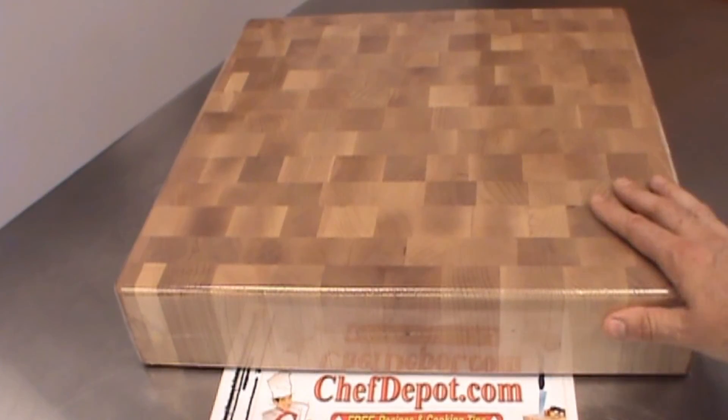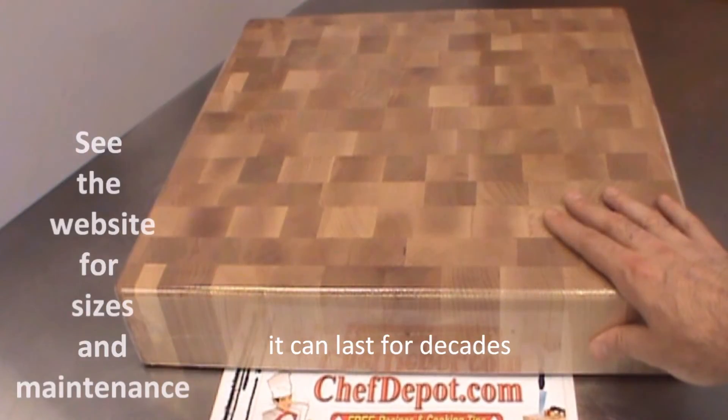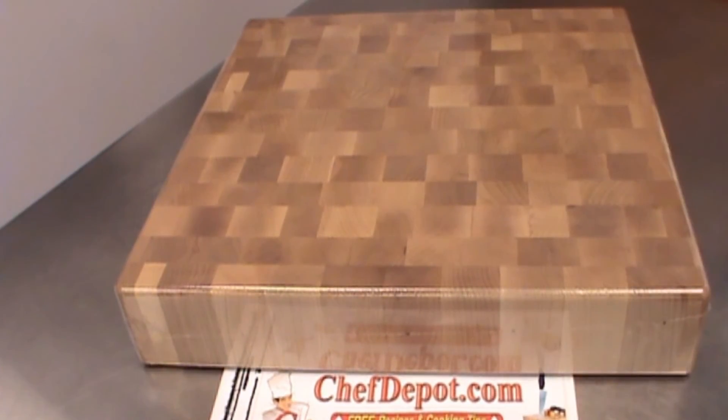As long as you take care of it — it's all about maintenance and taking care of your block. Oiling it monthly and keeping it dry. Keep it out of the sink. Thanks for watching. Have a great day.